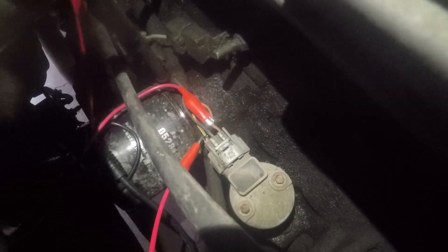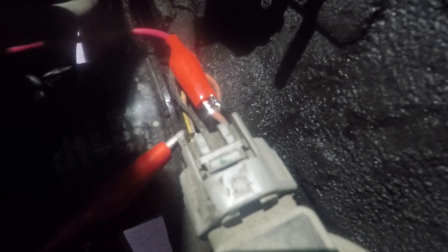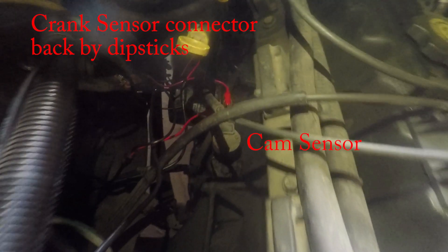So I hooked up the oscilloscope to the cam and crank sensor. I wanted to verify that both sensors were getting the required voltage and see the generated signal. On the wiring diagram I found that the cam sensor signal is the tan wire with the yellow tracer, and the crank signal was the gray wire with the black tracer. I back-probed the sensors at the connector and used the battery as a ground for both.